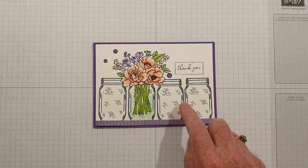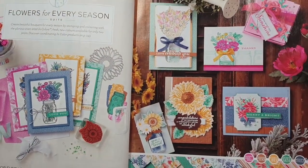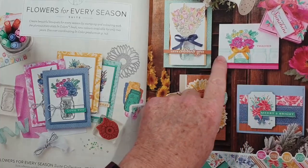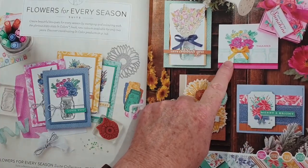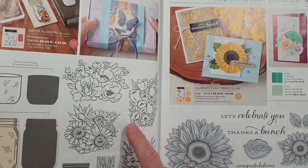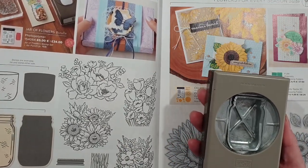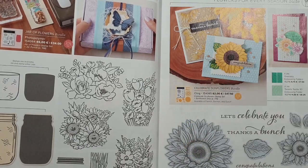This stamp set is lovely. It's in the current annual catalogue on pages 10 to 13, and it's part of a suite. The card is inspired by one of the cards in the catalogue. It does come as a bundle with a punch, but I'm not using the punch today.